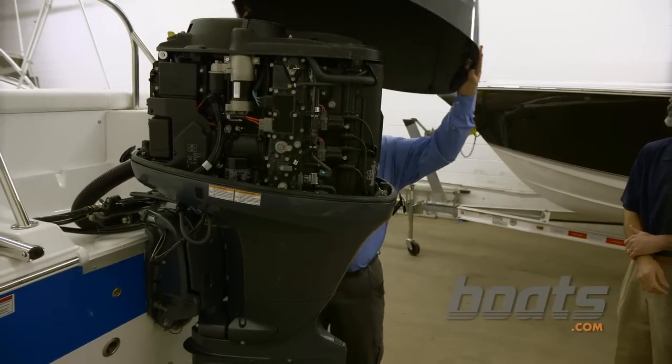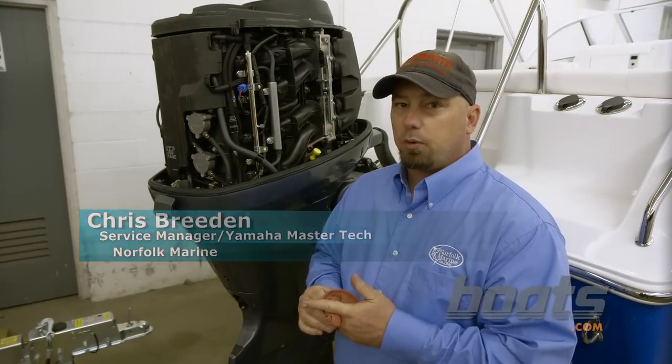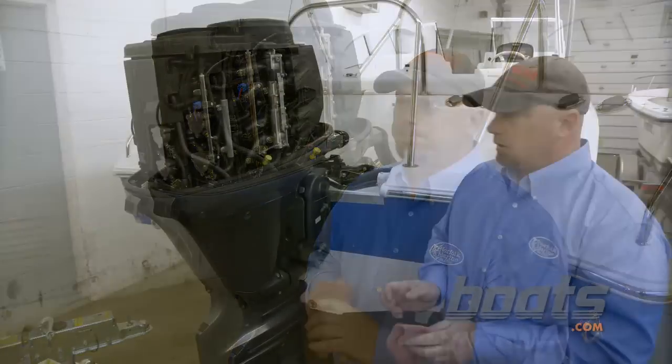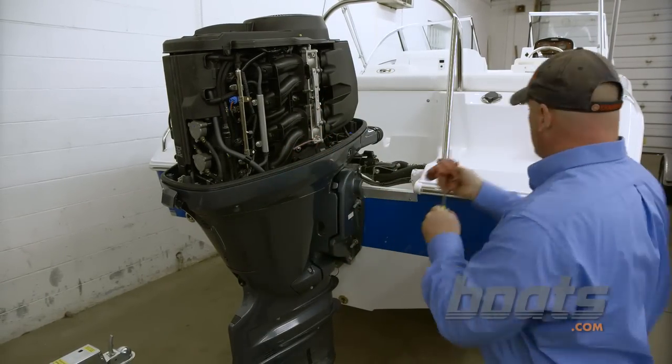We just warmed the engine up outside, now we're in the shop. We want to make sure we get the engine up to operating temperature so we can get all of the oil out of it. Next step, we're going to remove the dipstick and set it aside.